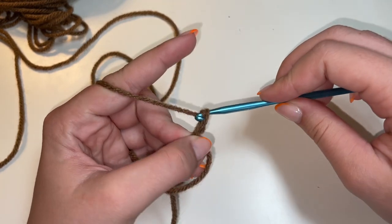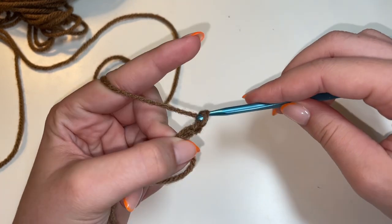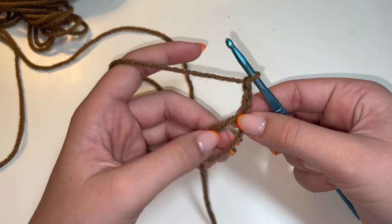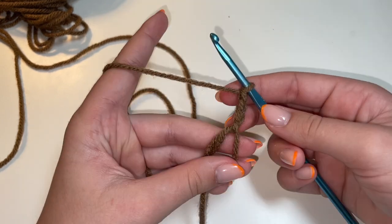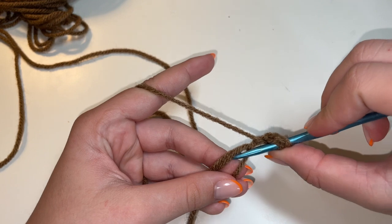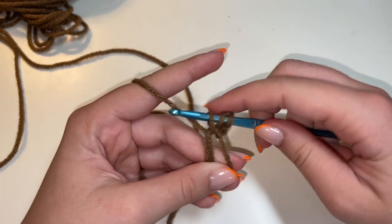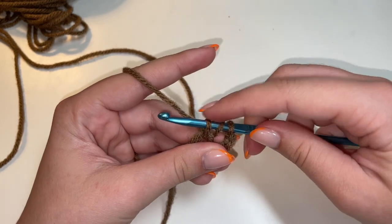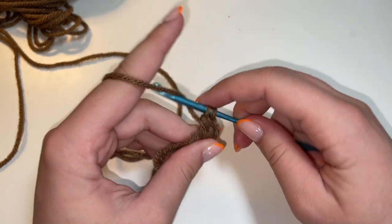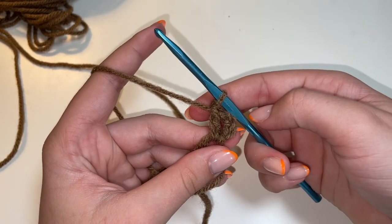Yarn over and pull through — second chain. Yarn over and pull through — so now we have our third chain. From here, we're going to make 17 double crochets in our magic ring. To make a double crochet, you're going to yarn over, insert your hook through the magic ring, yarn over, and pull out a loop. So then you should have three loops on your hook. Yarn over, pull through two. Yarn over and pull through the last two. And that right there is a double crochet.